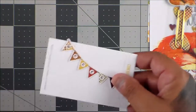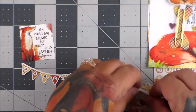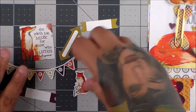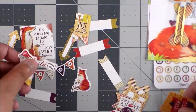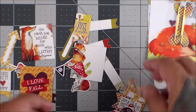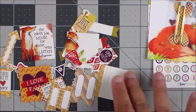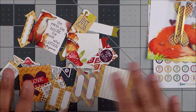This is the planner add-on kit. You get the arrows. 'The earth has music for those who listen.' I love these quotes — they're just so fun. And you get all of these: 'Stay wild, child.' 'Octobers make my heart happy.' Yeah, because football season starts and fall is definitely happening — which means cold weather, because I am done with the heat. This is all the die cuts you get.